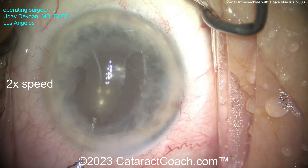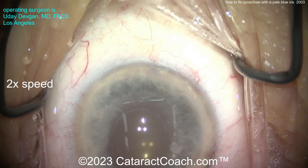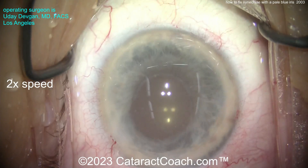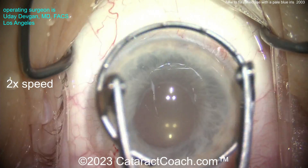A little triamcinolone to quell inflammation, because remember: prior uveitis — even though this eye is quiescent, we want to make sure it's not going to flare up again. Sometimes just doing the surgery itself can cause enough inflammation to make the uveitis flare up. So we'll seal up all the incisions, put some tetracaine on the sponge and touch the eye with that.